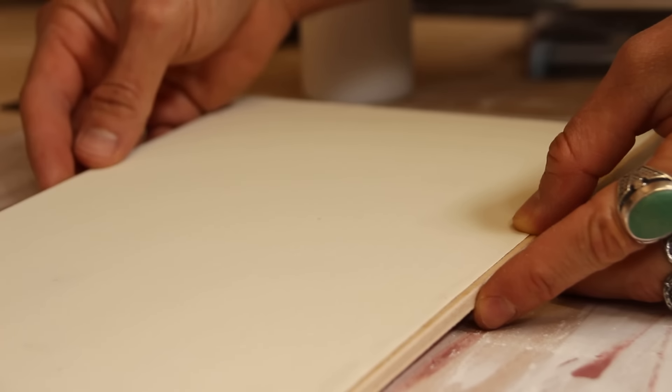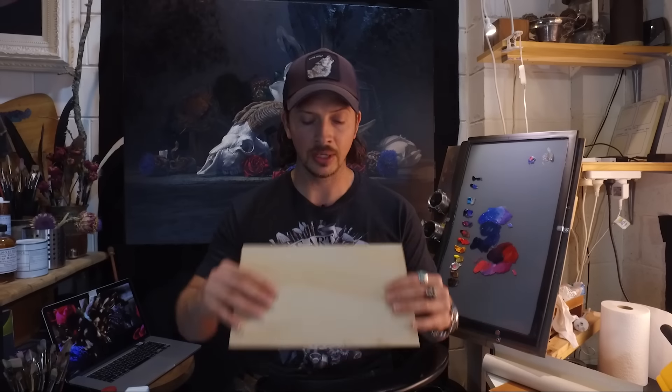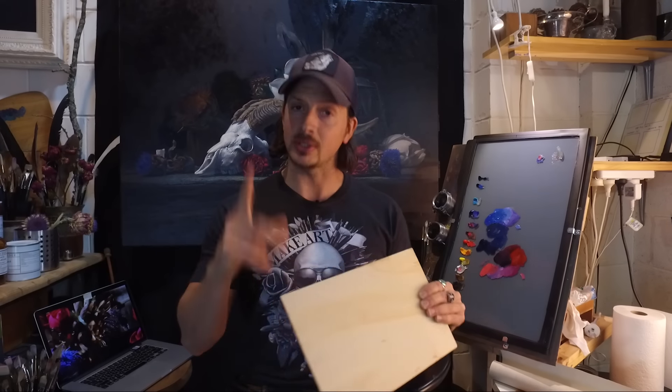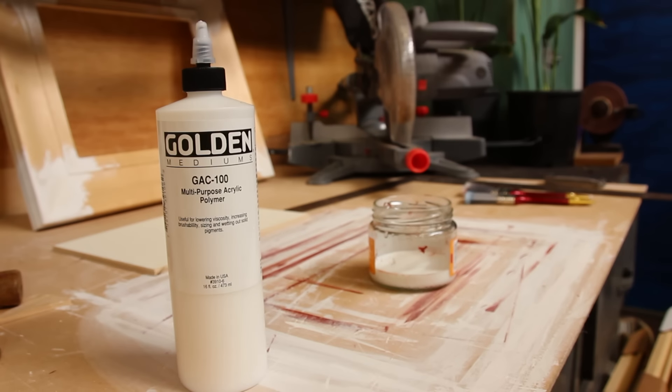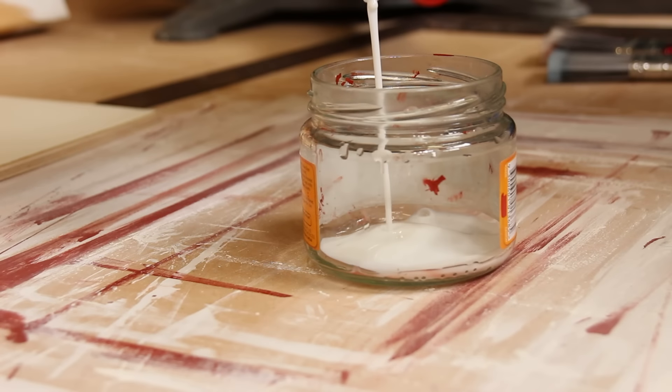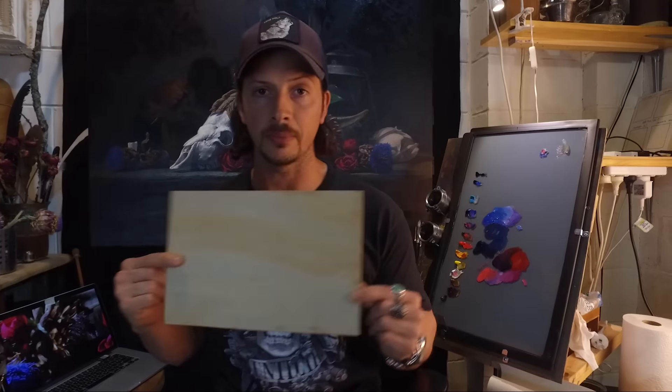Now on the back side, the back of a piece of wood like this is going to be hungry for moisture — it's literally going to wick it out of the atmosphere and cause this panel to warp. So to counter that, we've got to seal the backside with something. I use an acrylic binder called GAK 100 for this, which is great. It just soaks into that wood grain and really seals that surface well, and it still retains a little bit of that wooden texture if you want the wood showing through on the back side.